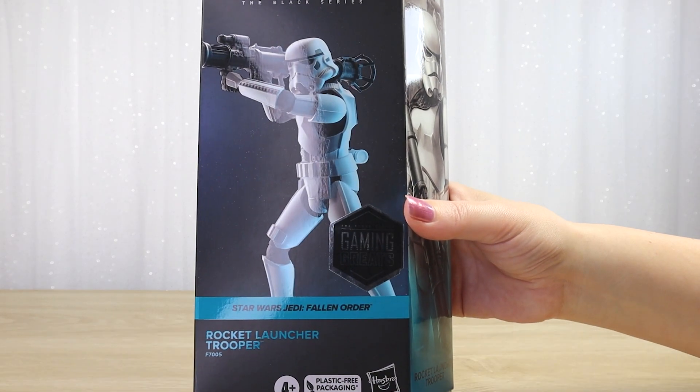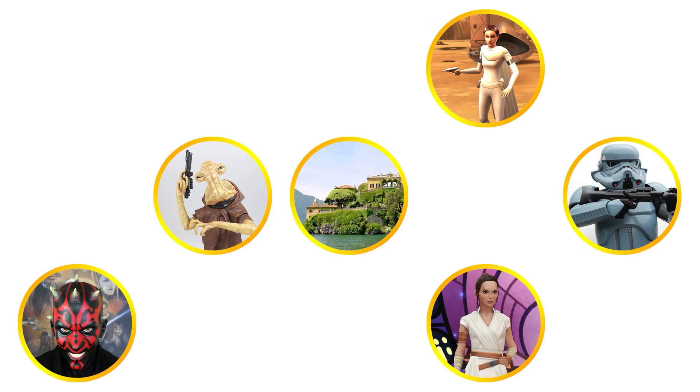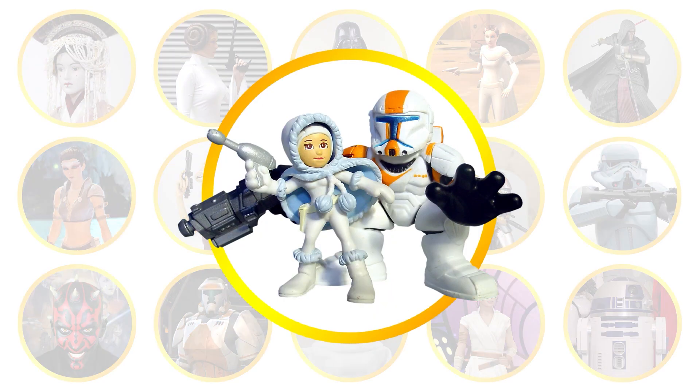Let's unbox the Black Series figure of the Rocket Launcher Trooper from Jedi Fallen Order. Villa Verrochino — if it's Star Wars, we collect it.